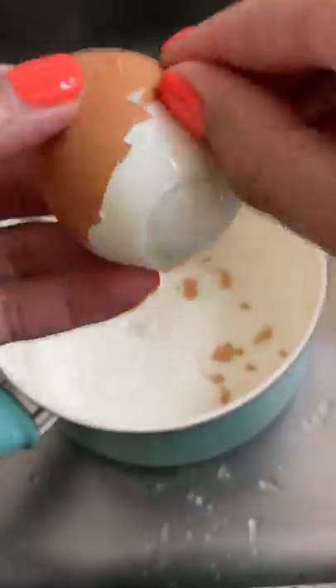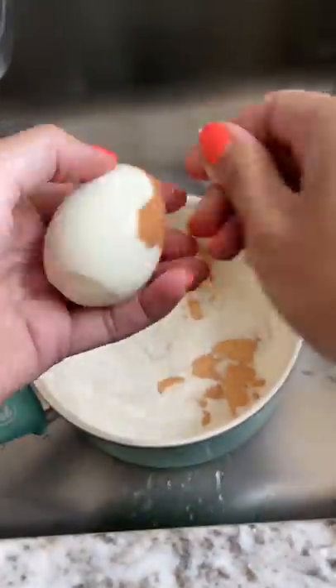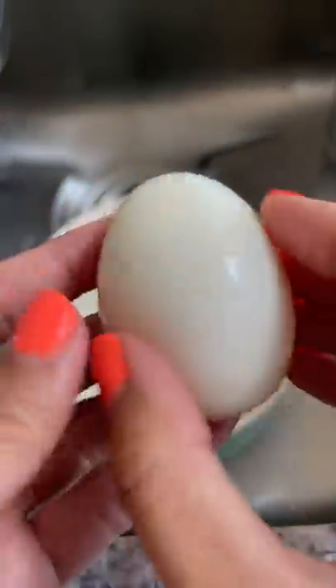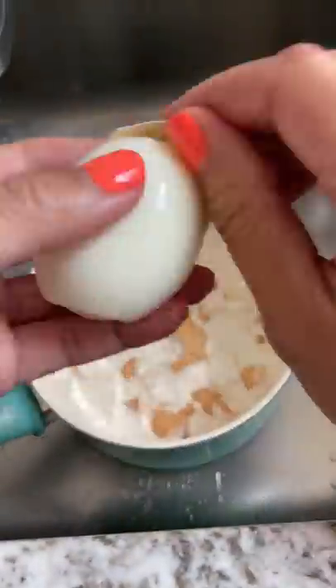You can put them in an ice bath, or be lazy like me and rinse them a little under cold water. I'm not an egg peeling expert or anything, but my technique is to gently bash the large end of the egg on the counter and peel from that side. I dunk it back into the water to help with the peeling process, and I do that any time it feels too dry.